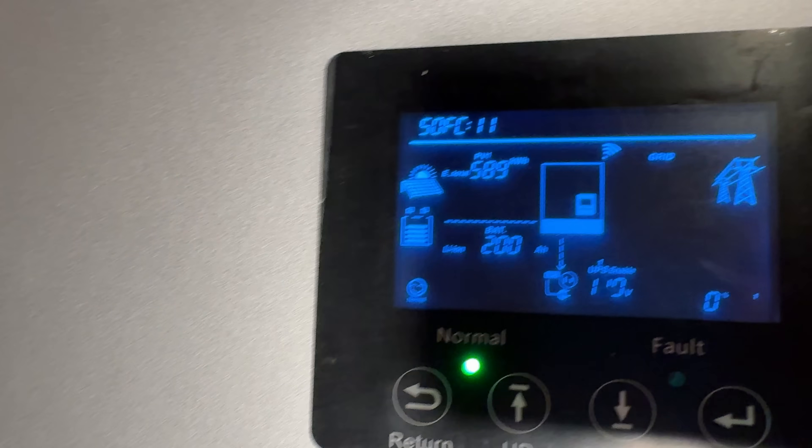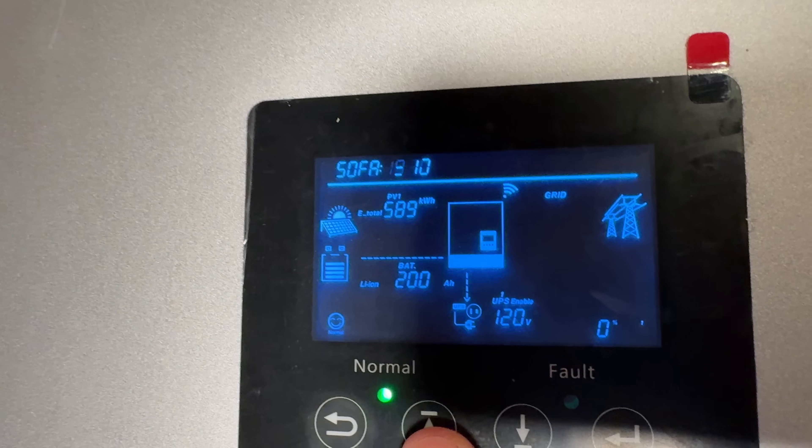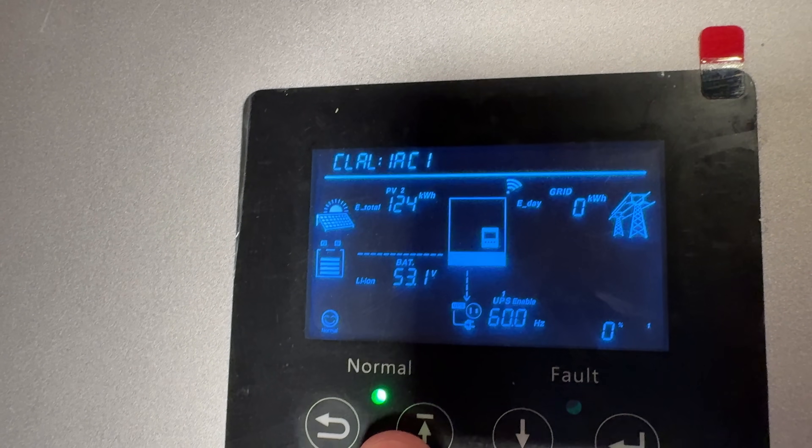If everything is connected correctly, you're going to now see live battery data on the display, such as your SOC — that's your state of charge — your capacity, and your voltage. That confirms that we have closed-loop communication active between our V10A and our 6000 XP.